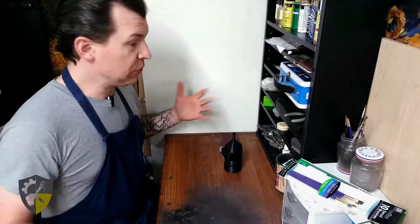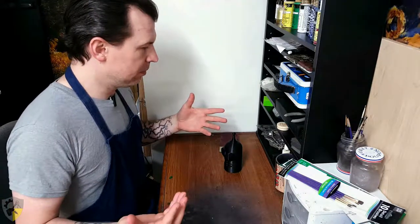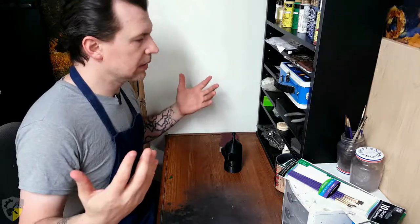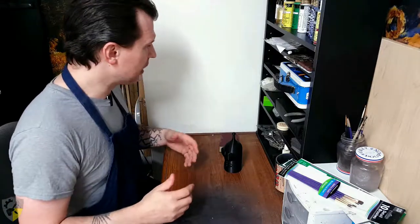Welcome to Tinkertailor Gamerscribe. As you can see, I'm in a part of the workspace that hasn't gotten a whole lot of use, because I didn't really have a whole lot of call for it before now. This is my painting finishing station. It does a whole lot of things — this is where I'll be doing all of my hand painting and light finish work, and where I keep the stuff to do it.